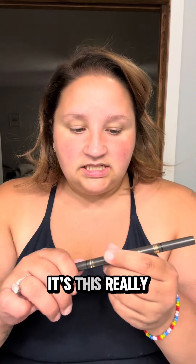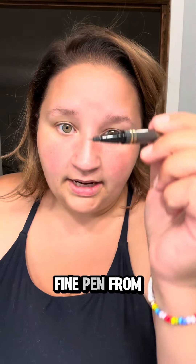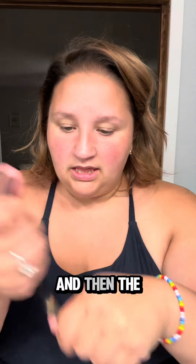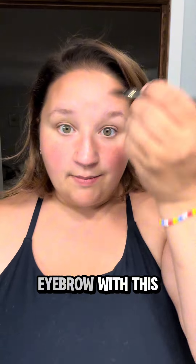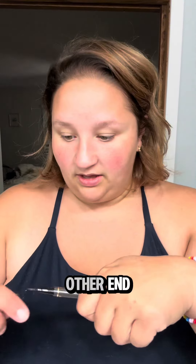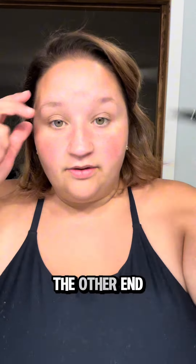I found it. It's this really fine pen from iMethod Beauty. The other side has like this three-pronged thing. I'm going to show you the difference. Full disclosure, I'm not a fan of this end — I'll do one eyebrow with this end and then the other eyebrow with the other end. I really like the other end though.